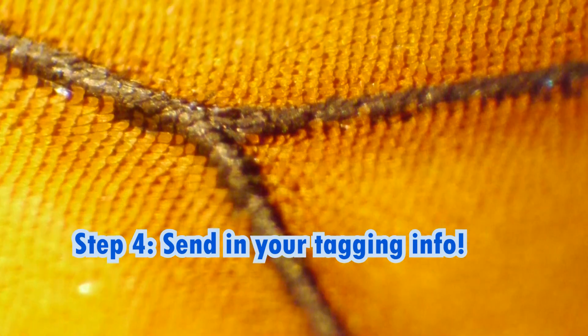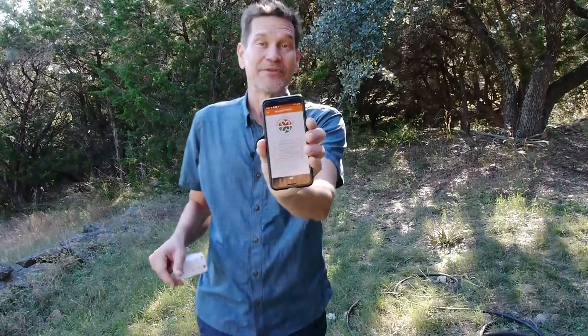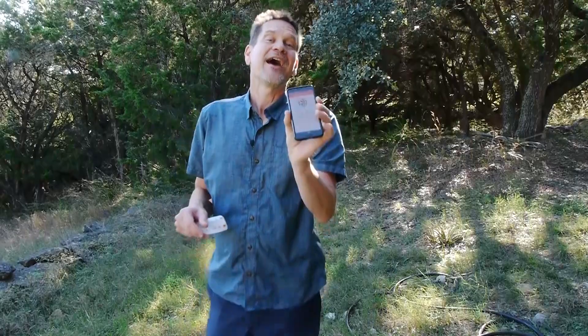Step four is to actually send the information to monarchwatch.org — don't forget about that part. They have an Excel data sheet that you can enter it into, or there's a piece of paper you can just write it on and mail it in. I was lucky enough to test their app, which hopefully will be available to more people next year. This makes it super easy — you just check off male, female, wild, or reared. It automatically records the date and the location, then you just write in the number and push submit data, and you're good to go.